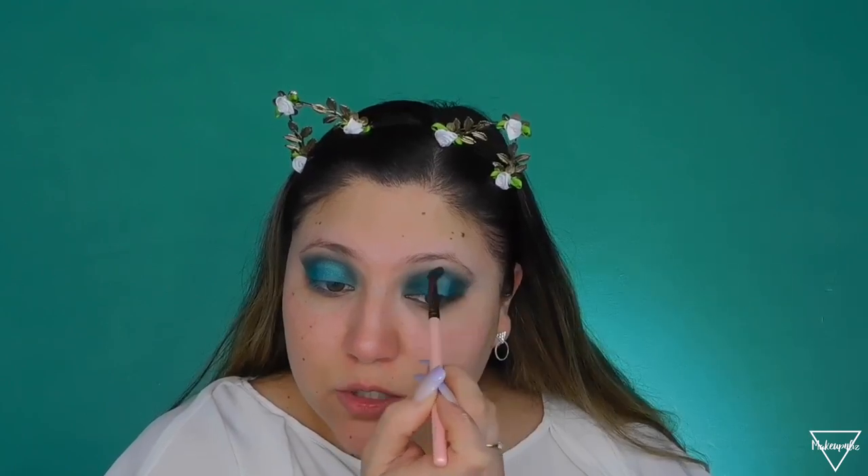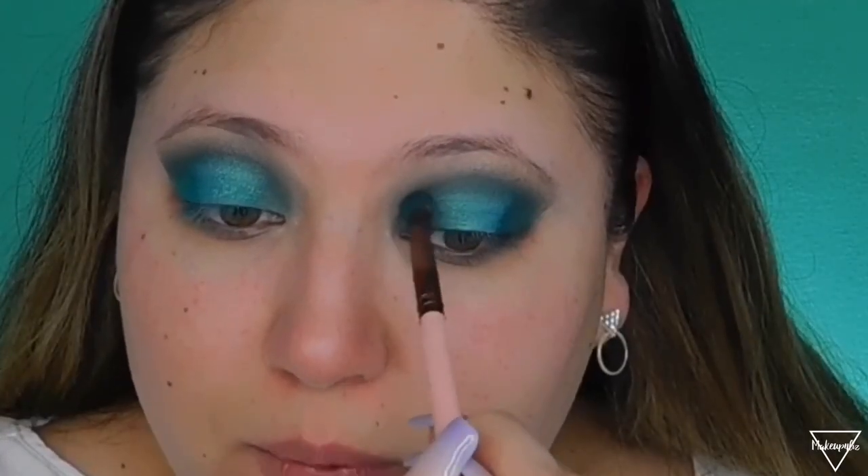Now I'm removing the eyeshadow shields so I can check my shadows and see if I need to fix anything. As you can see, I do have quite a bit of fallout here so I'm going to clean that up. I also want to deepen this area a little bit, so I'm adding a bit more of the Enchanted dark shade so that the middle blue shade can pop a little bit more — right now I'm losing a lot of that pop.